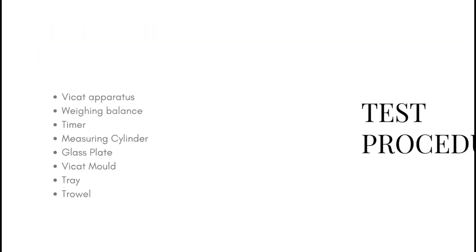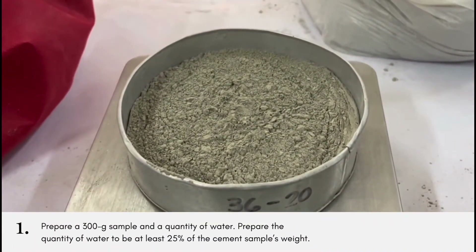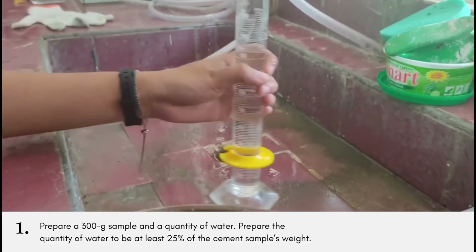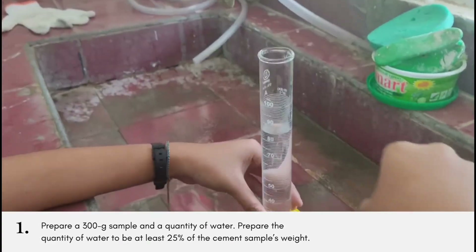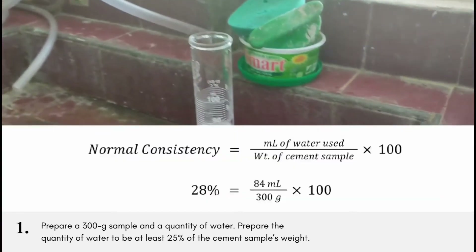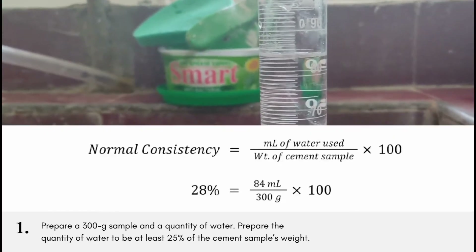For the test procedure, first we prepare a 300-gram sample and the weighted quantity of water. Prepare the quantity of water to be at least 25% of the cement sample's weight. For example, a 28% consistency of a 300-gram sample is 84 grams or 84 milliliters.